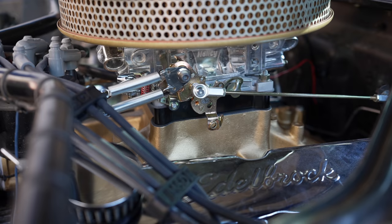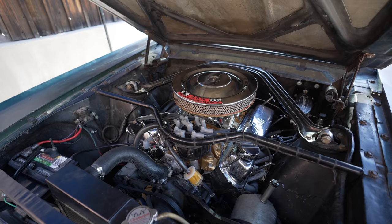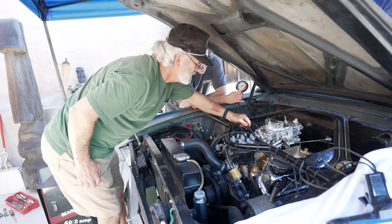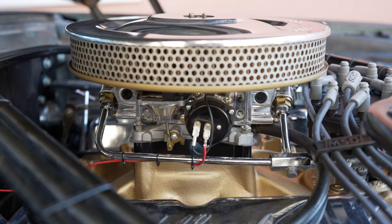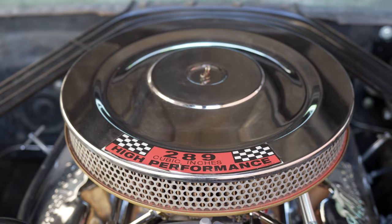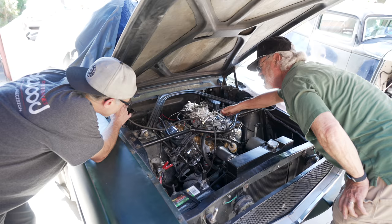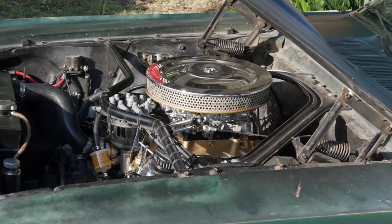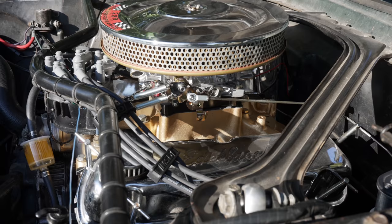After I switched everything over to black, honestly this engine bay looks so cool. I feel like the gold gives an old-school feel to it as well. So I reached out to my grandpa Jim once again — he's the engine wizard — and had him come over and help dial in the new carburetor: set the idle mixture screws, checked over everything, made sure the timing was correct.